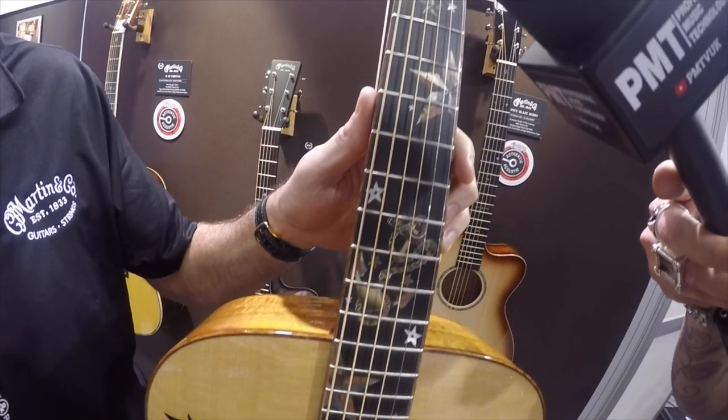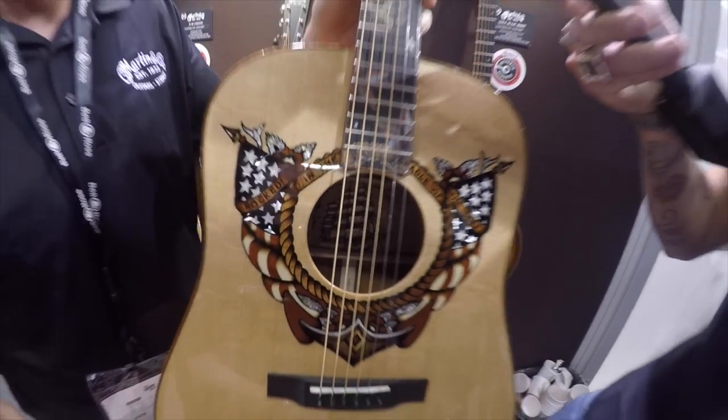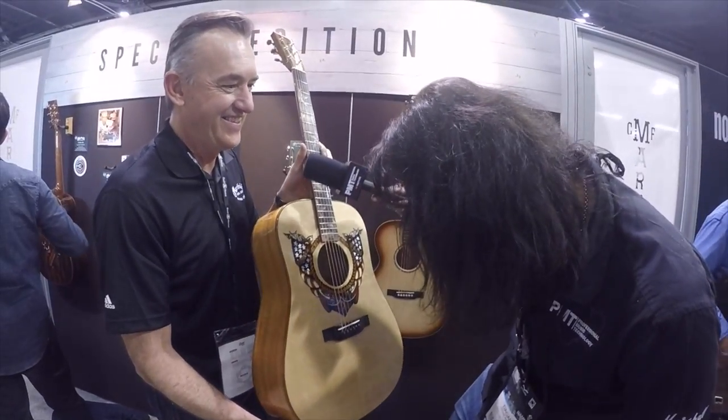When you look through the sound hole, it's inlaid inside the sound hole as well — you can see that in there.